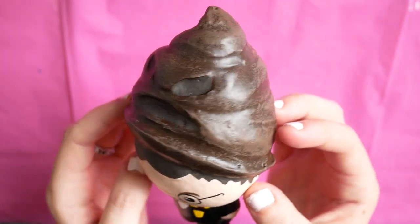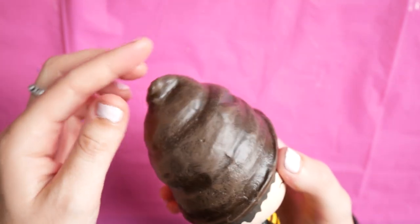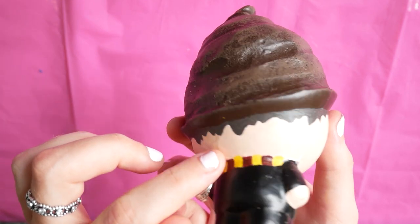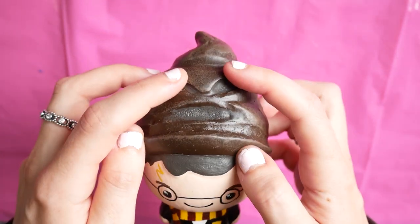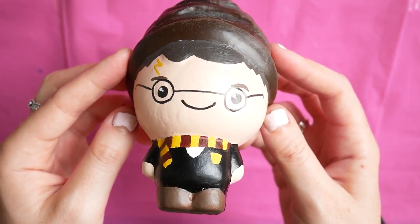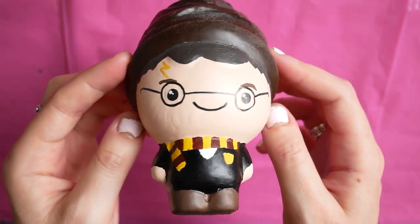As you can see, the sorting hat turned out really well with the little pointy bit on top, and I really like the texture. The scarf is probably one of my favourite bits. I've grown up with Harry Potter, so this is really a special little squishy to make — and like I said, I'll definitely make more of these.